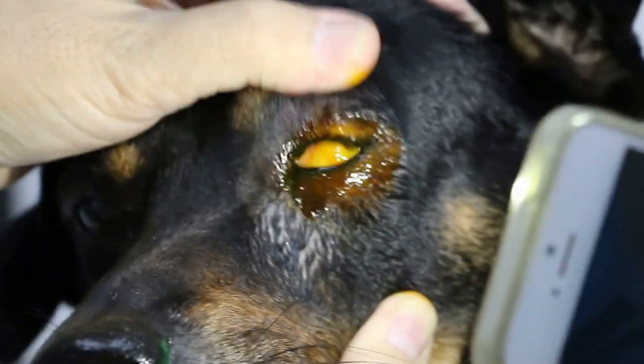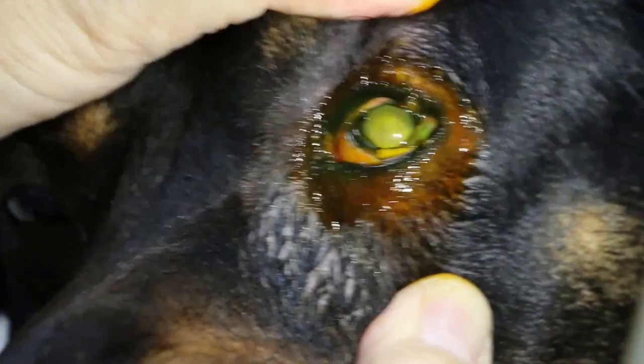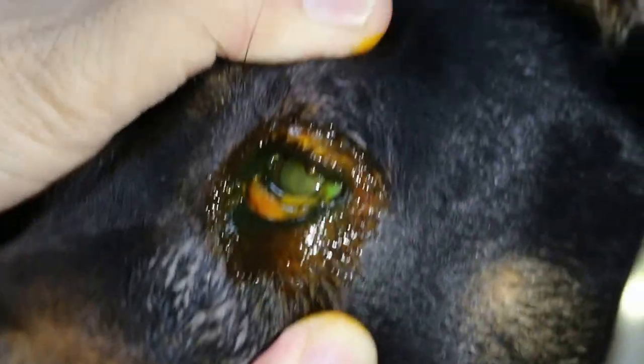It's not so swollen. We put a fluorescent stain to see whether it's a ulcer or not. How old is the dog? Around 7. So it's probably injured — something dropped into the eye or the lower part.